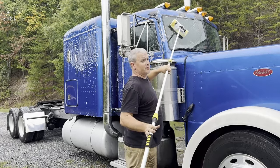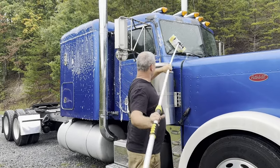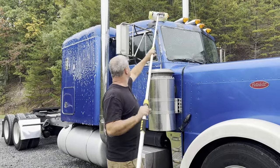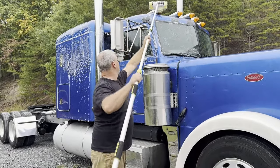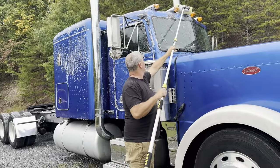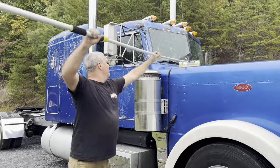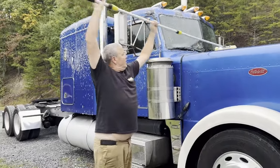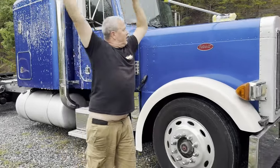We do need windshield wipers — we figured that out on the way home. On our last little venture drive the rain started coming, he hit the button, and it streaked. They came on and worked, so that was a plus. All right, we'll show you the finished product of clean Gertrude.